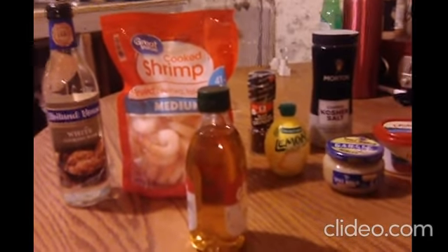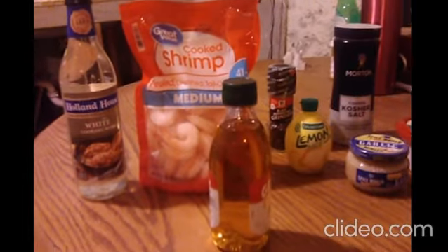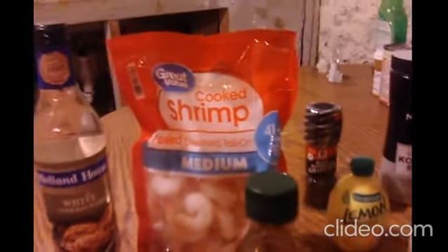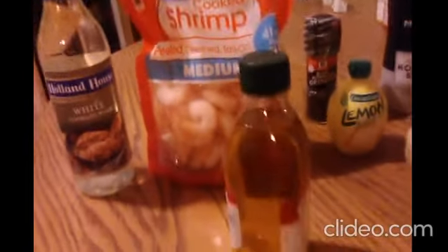Alright, here we go. I decided to make a video. This is the beginning process to make garlic butter shrimp scampi. I have all my ingredients ready — white cooking wine at least 10% alcohol by volume, but that would evaporate so that's not a problem. There's the shrimp. I went in and got the cooked shrimp. The idea is to just throw everything in my electric skillet and basically let it heat up.